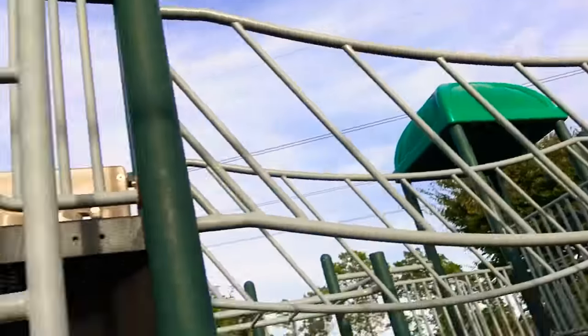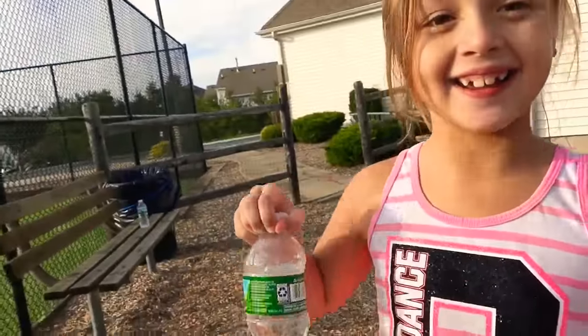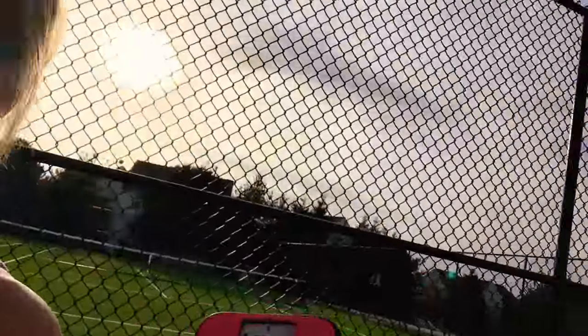Hey guys, welcome back to my channel. Sorry for the background noise — that's my stepsister. We're at a park right now so it might be a little noisy. She's doing a YouTube video as well and her channel is Cupcake5670. And that's my stepsister. Okay, and now we're gonna do bottle flipping playground edition.